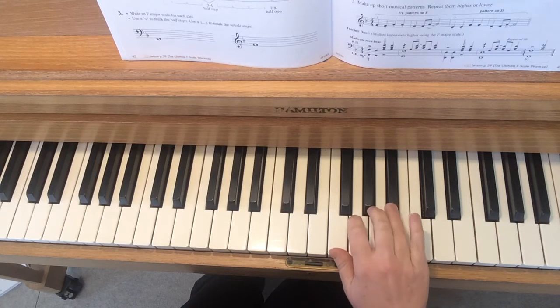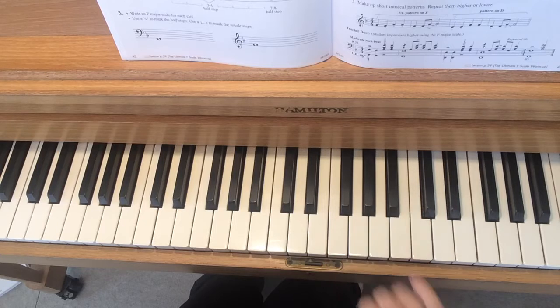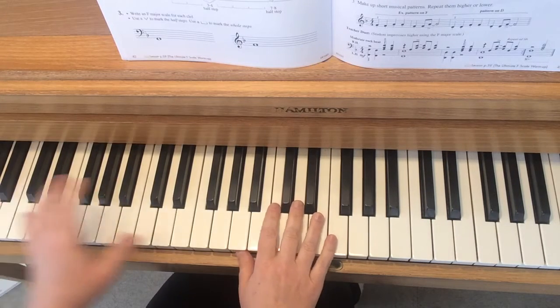So that is a black key — that's Fa. Do, Re, Mi, Fa. Okay, like always, I think it's a good idea for you to listen to my part before you jump in.